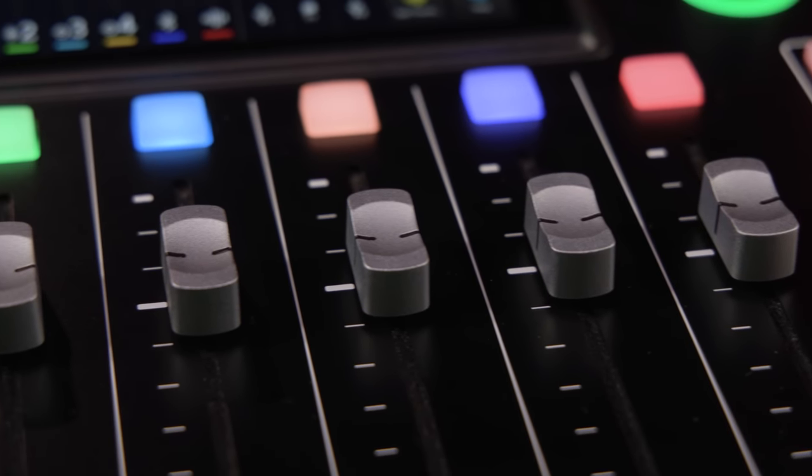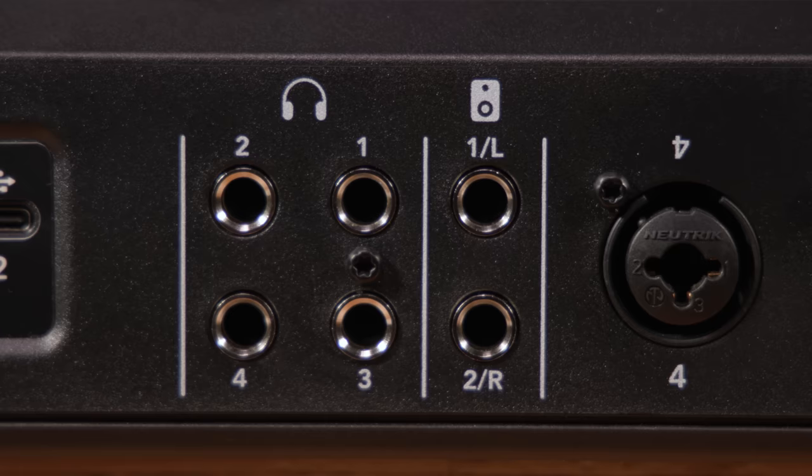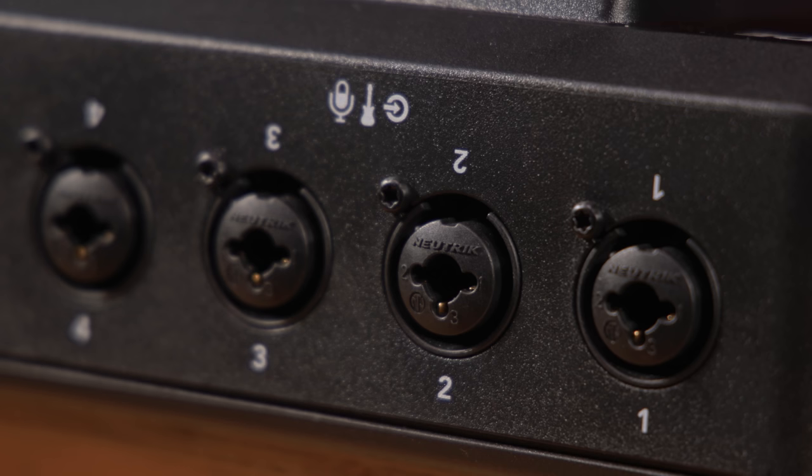I'm going to take you through everything it can do. It's completely customizable and perfect for everyone from musicians to streamers to gamers to people setting up business comms to live events. And of course, it's the best podcasting product as well.